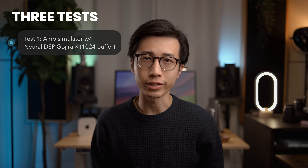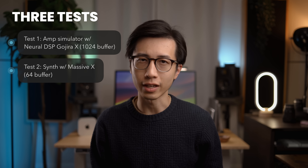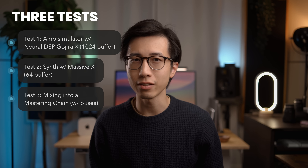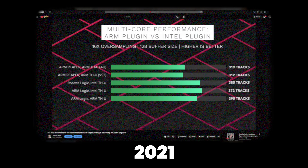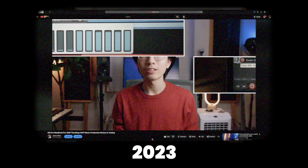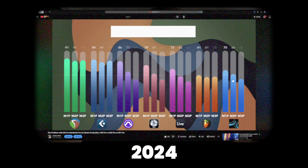I'll be covering three different tests, which include an audio processing test with an MSIM at 1024 buffer, a synthesizer test at 64 buffer with Massive X, and a mixing into a mastering chain test at 1024 buffer with bus processing for the heaviest CPU load. I've been testing Apple Silicon Macs since 2021 and improving my testing methodologies every year. These three tests are extremely effective in testing CPU performance in different DAWs, and their results translate very well in real-life scenarios.